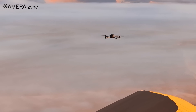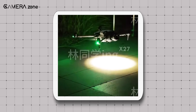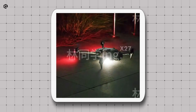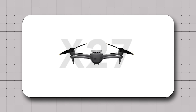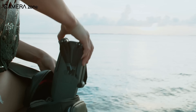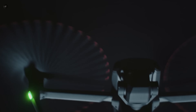The DJI Mavic series has always been a leader in drone technology, and with the release of the DJI Mavic 4 Pro, they've set the bar even higher. With new features, a killer camera setup, and some notable upgrades, the Mavic 4 Pro has created quite the buzz. But, as with every release, there's always the good, the bad, and the concerns. Today, we're breaking down everything we know about the Mavic 4 Pro — both the exciting features and the areas that might leave you scratching your head. So, without further delay, let's get into the show.